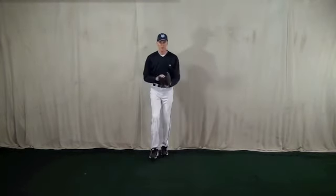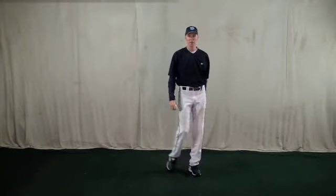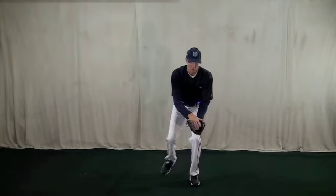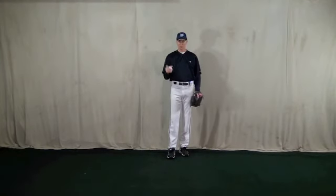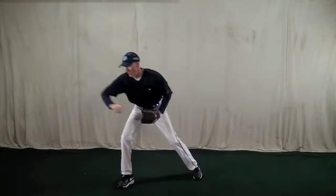So again, if I'm going to first base, it's right foot, left foot, catch, and I continue moving towards first base. If I'm going to do the underhand or backhand toss to second, I lead with my left foot first — left foot, right foot — and then I can do my underhand or backhand toss to second base. It cuts down on my footwork and also allows my momentum to be traveling towards my target before I catch the ball. So if you're heading to first base: right foot, left foot. If you're giving a little toss to second base: left foot, right foot — and that continues my momentum directly to the target.